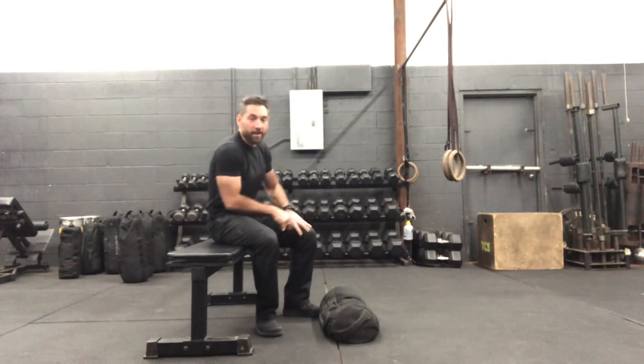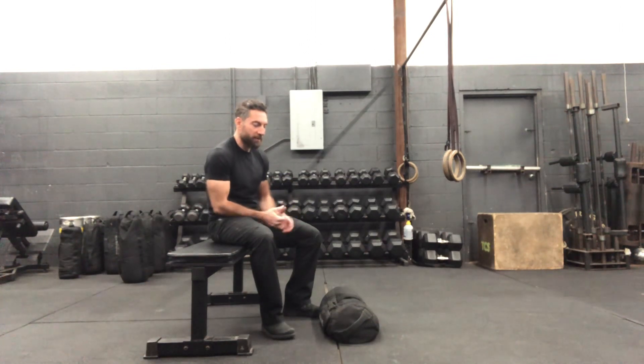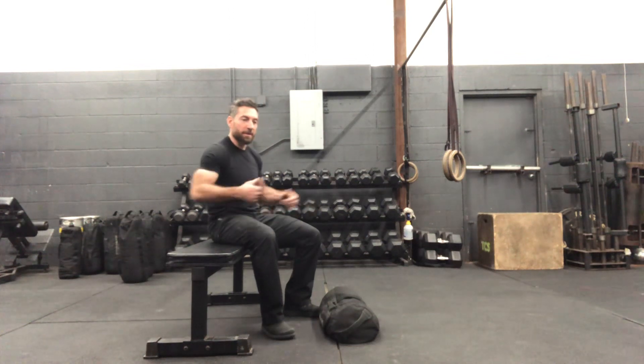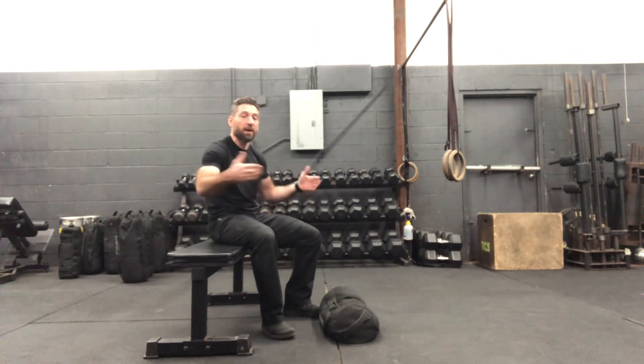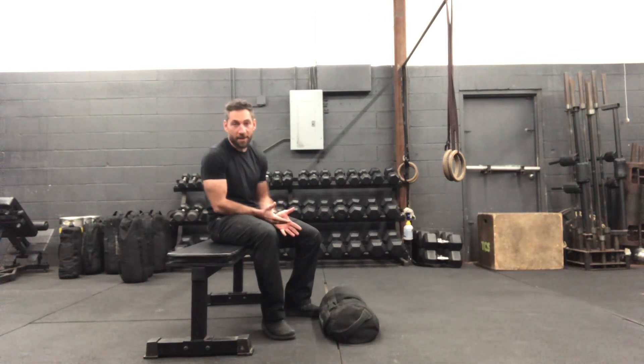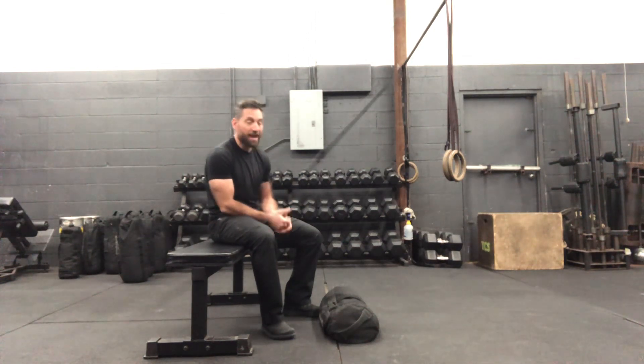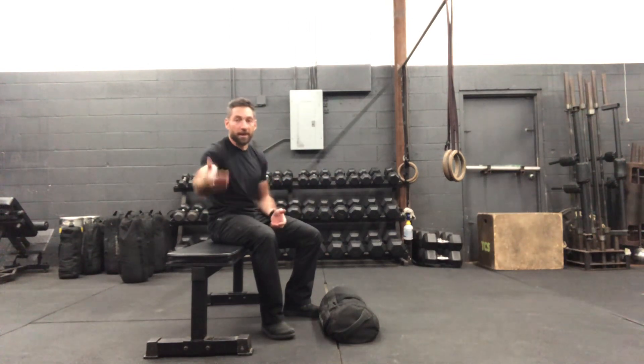We're going to talk about the sandbag hip thrust. Obviously we can't get super heavy with the sandbag — we're just going to give it a shape. We're not going to spend time on the barbell hip thrust, which allows for heavier loads, but there are some really important factors. If we coach this well, the sandbag offers really good feedback and strong adaptations that lay a good foundation for potentially introducing the barbell hip thrust and heavier weights later as the athlete progresses.